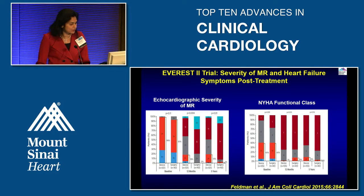At baseline, echocardiographic MR was about four-plus in both the device and surgical groups. At 12 months, three-to-four-plus MR was present in about 18% of the clip group versus 0% in the surgical group. However, NYHA functional class was no different between groups — essentially saying that even with one-to-two-plus residual MR in the clip group, with medical therapy the functional class was the same and patients did very well clinically.